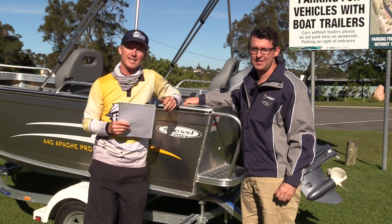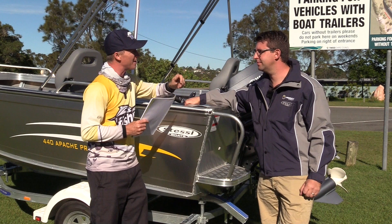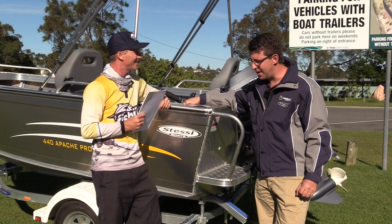G'day guys, Steve Morgan here for Fishing Monthly magazine. We're doing a test on a Stessel boat today. We haven't tested a Stessel for a long time because Stessel's been a bit in the wilderness recently, but it's got a new owner now — Scotty James from Stessel Boats. Must be exciting to take on such an iconic Australian brand.